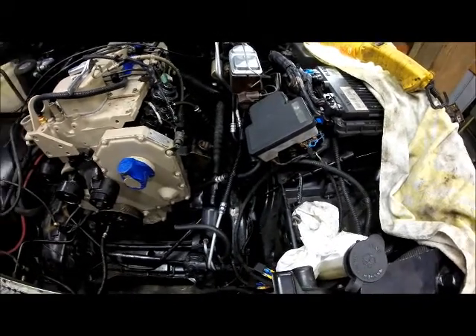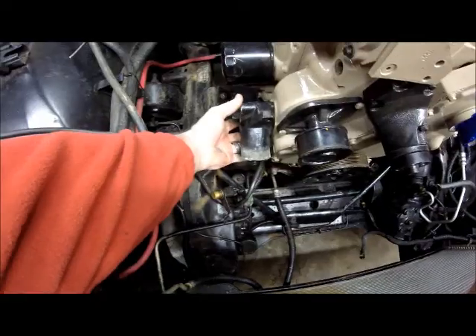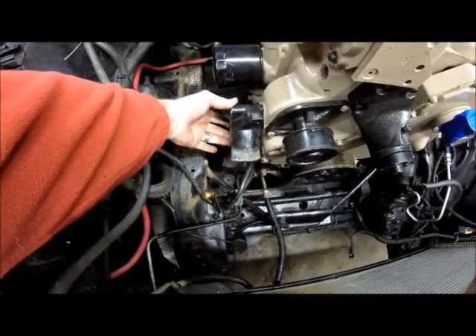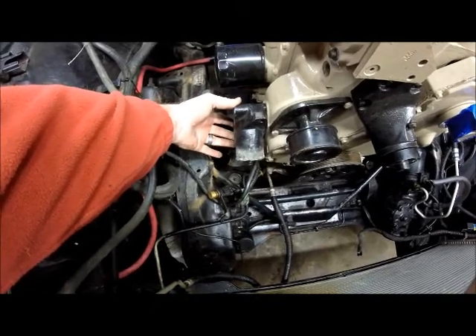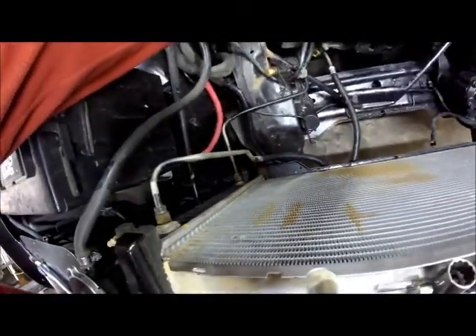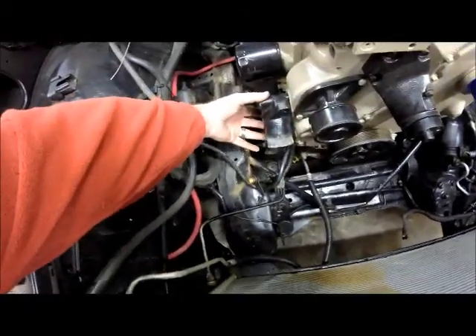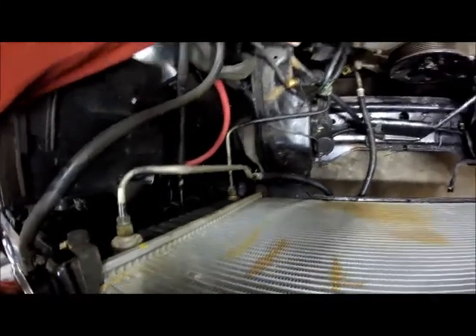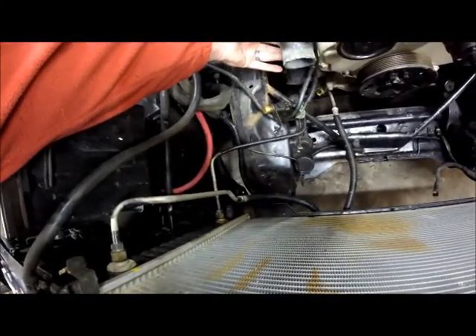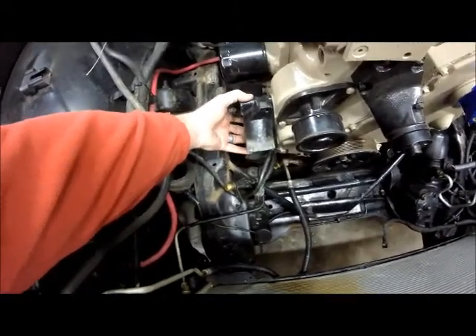Next thing we're going to do is work on hooking up the radiator hoses to the engine. This is the lower radiator hose connection on this 4BT, and that's the lower radiator hose connection on the radiator. What I've got to do is that's two different sizes — that looks like maybe an inch and a half, and this here looks like maybe two and a quarter inches. We're going to try to adapt that down.